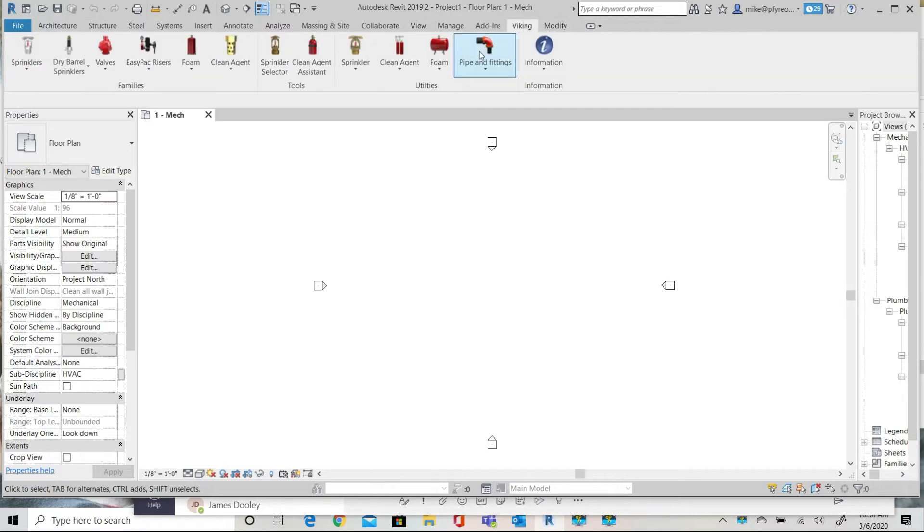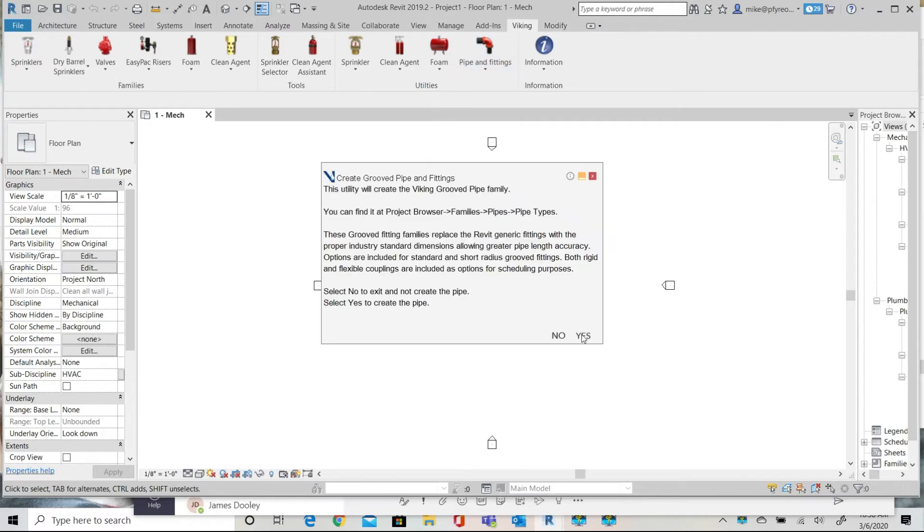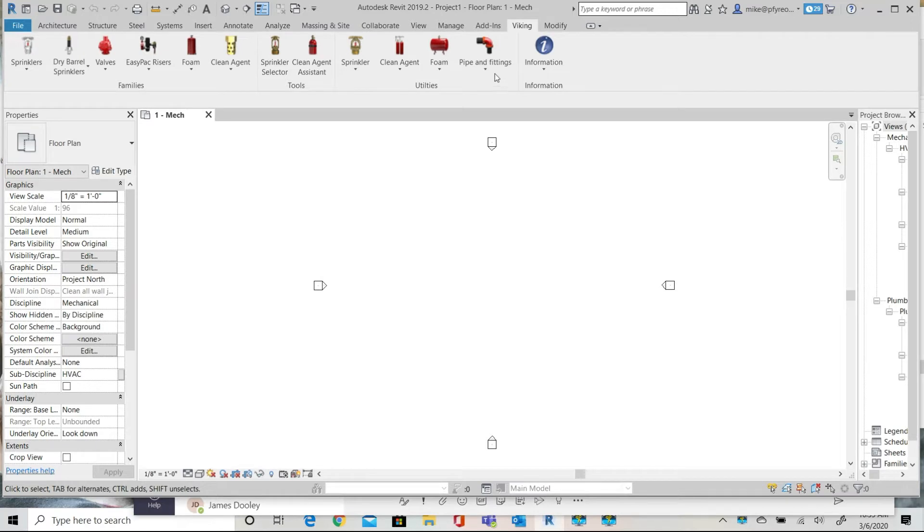To start this exercise I'll be using Revit 2019. First I'm going to draw some simple pipe so that we can see how these connections come together. I'm going to load a sample of our groove piping family that includes groove fittings.